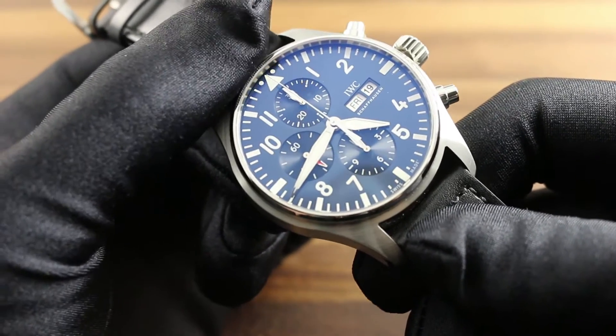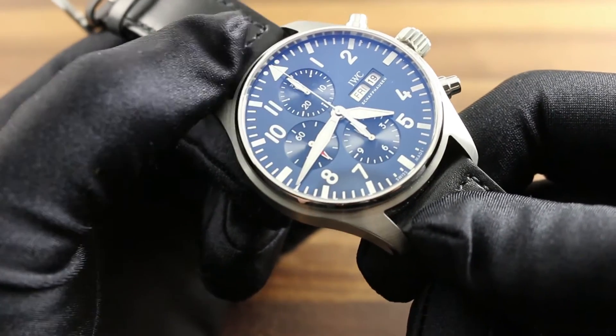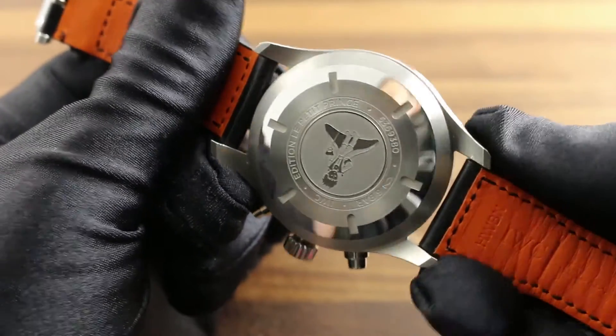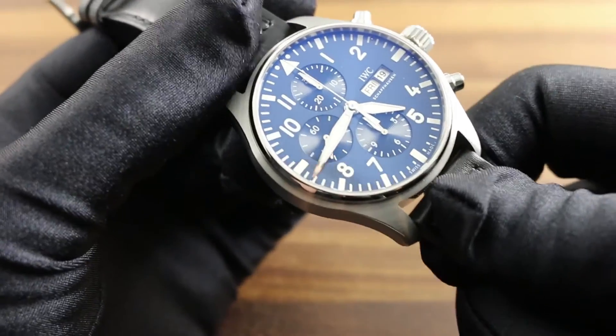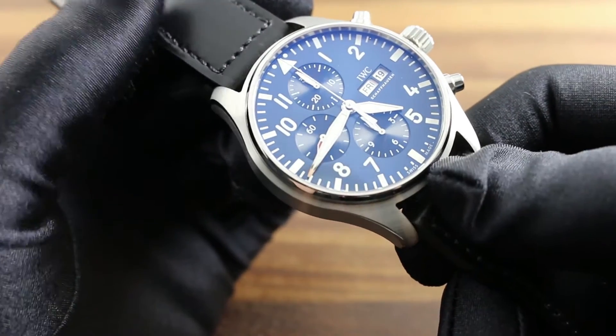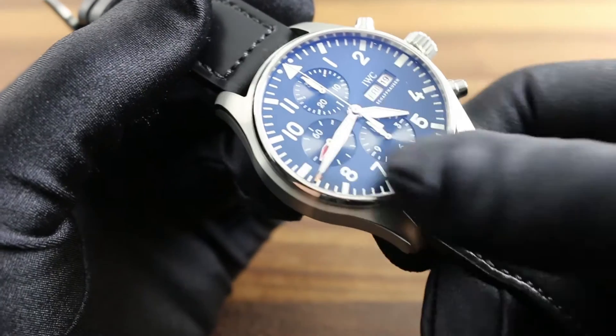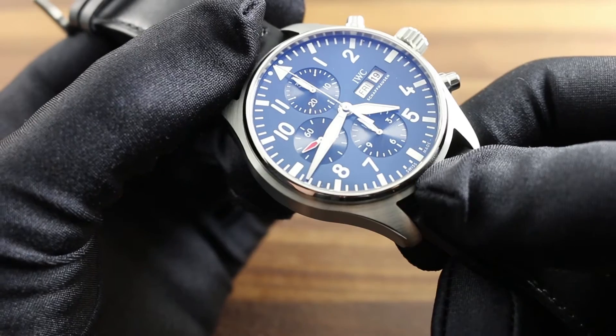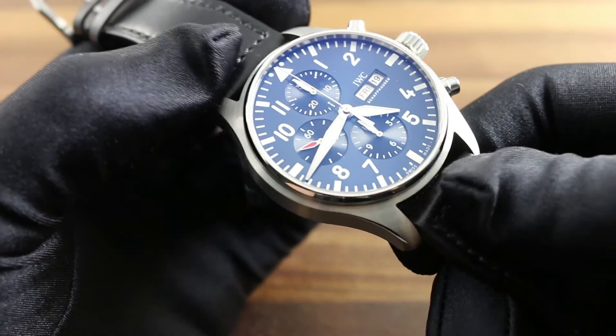All IWC Pilot's watches feature a soft iron paramagnetic cage around the movement, designed to channel magnetic field lines around the sensitive hairspring of the watch. Should you suspect that a powerful magnetic flux, such as that created by an MRI, has magnetized your timepiece, take it to an authorized dealer or service center where specialized equipment is available on site to demagnetize your watch.